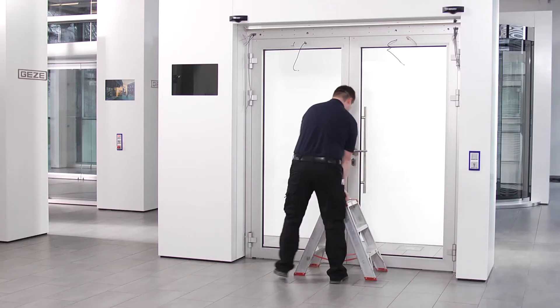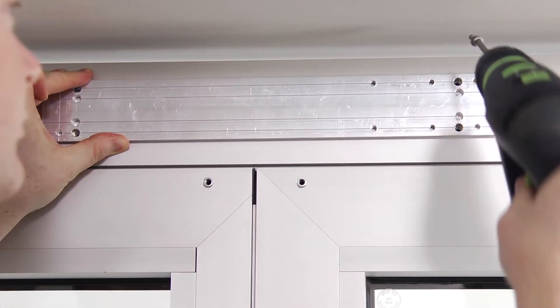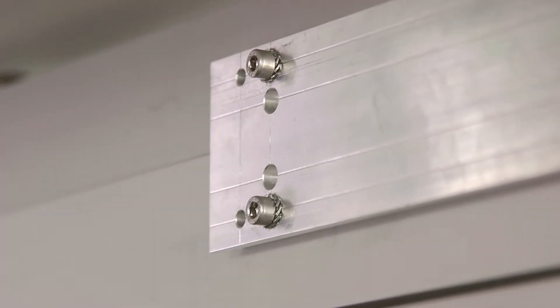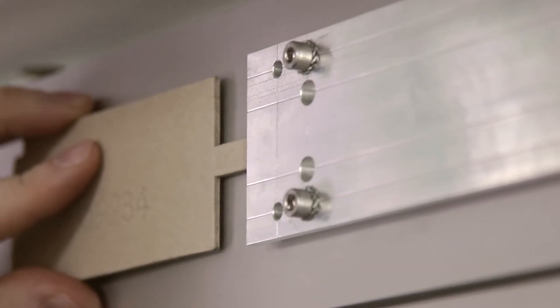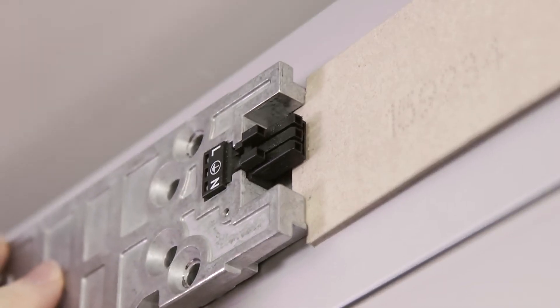For the double leaf installation, the position of the base plate is adjusted and installed at the center of the door. The accompanying template can be used to adjust the position of both mounting plates laterally to the base plate.